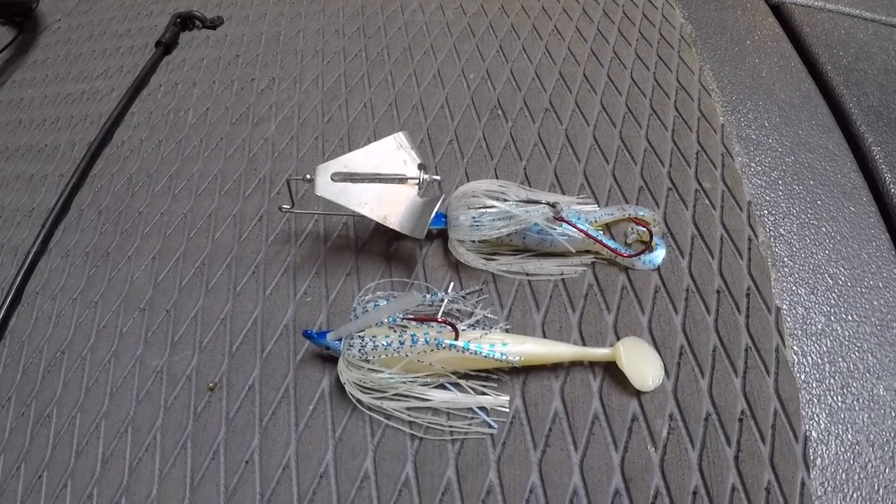There are also trailer hooks for spinner baits and buzz baits that come in red. This is something that actually does work — pros just don't really talk about it. It's been around for a long time and most of your major hook manufacturers offer them, so something's going on. People are buying them, and I know that I utilize them.